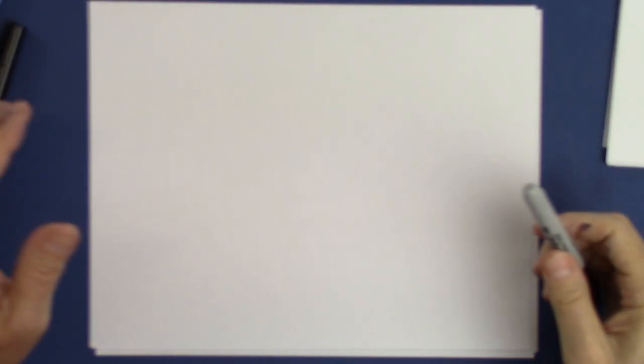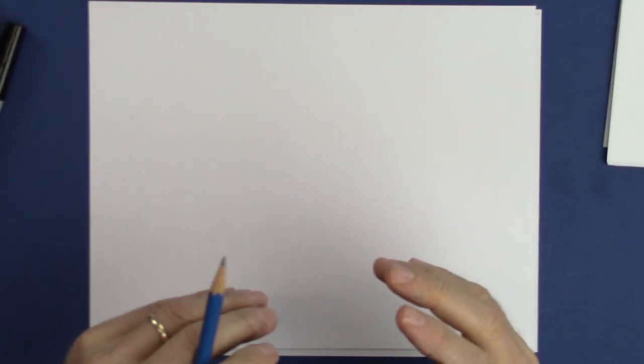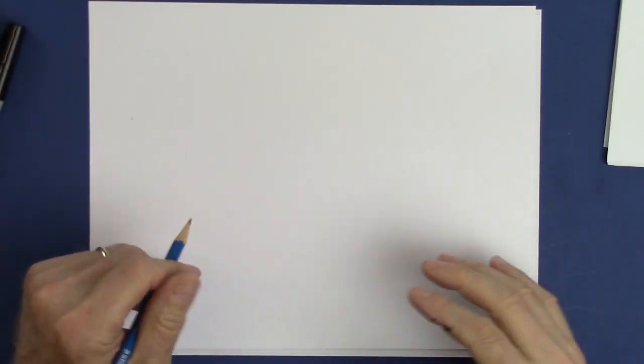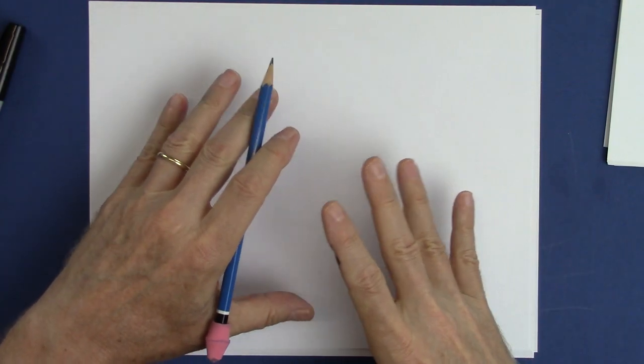Hi, my name is Christopher Hart. Today I'd like to show you how to draw a simple but fun character — a fun-loving otter. Not just any otter; I want to show you how to draw a standing otter, because standing cartoon animals are always fun and they're easy. Let's start with basic shapes and we'll keep it simple throughout.